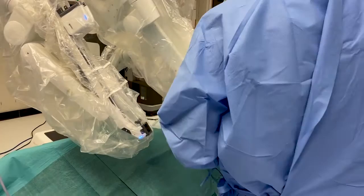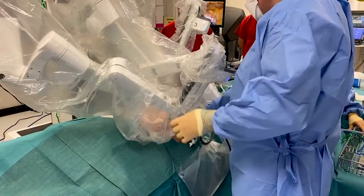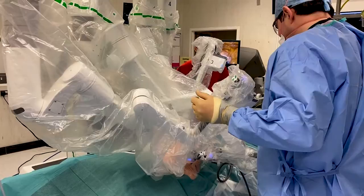Mr. Paul is just attaching the rest of the arms. Typically there are four ports and four arms — the endoscope goes in arm two, and then in arms one, three, and four you can have loads of different instruments. You can have staplers, Cadiere forceps, Maryland forceps, bipolar or monopolar power, and you can interchange these instruments throughout the operation.